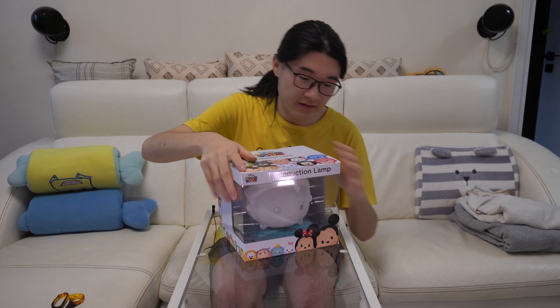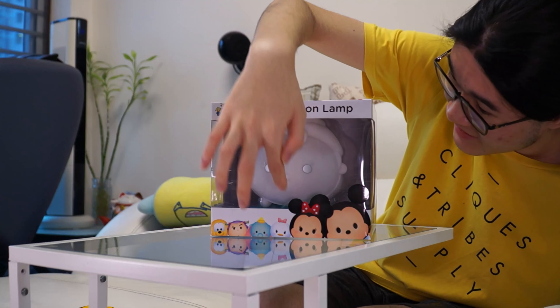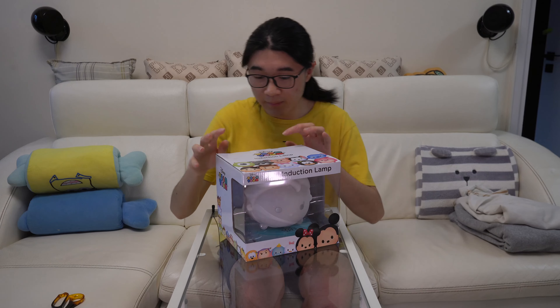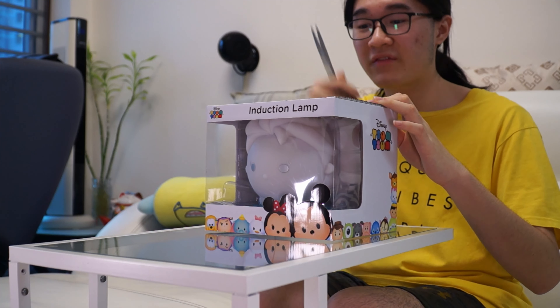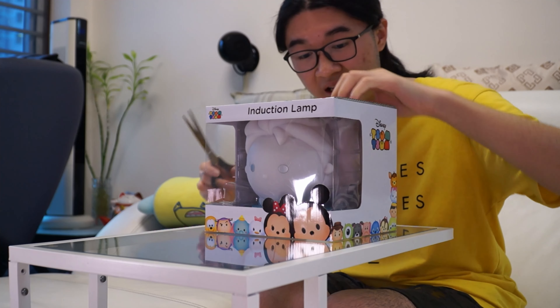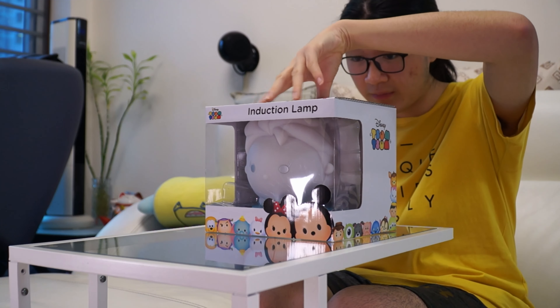Inside the box you can already see Elsa's inside, there's a bit of a stand here as you can see, and you definitely cannot see this but there's a bit of a wire here. Let's unbox this — I've got my scissors right here. It's just a label and a paper box, this should be easy to open.